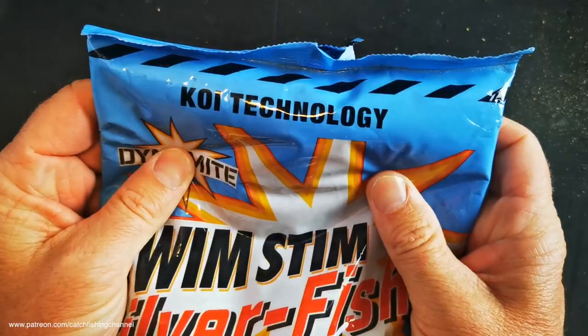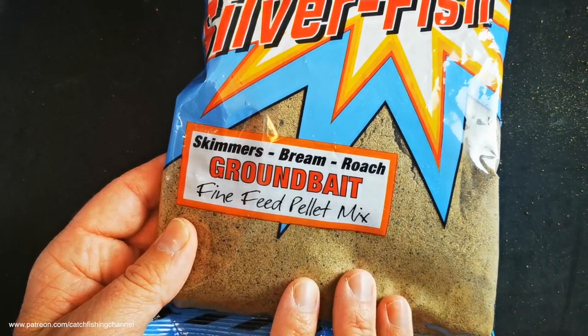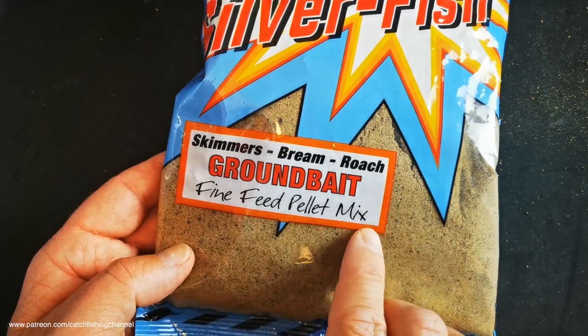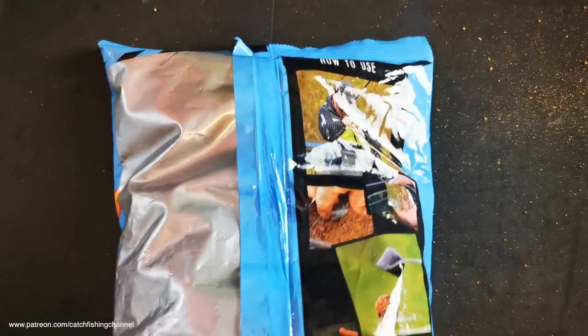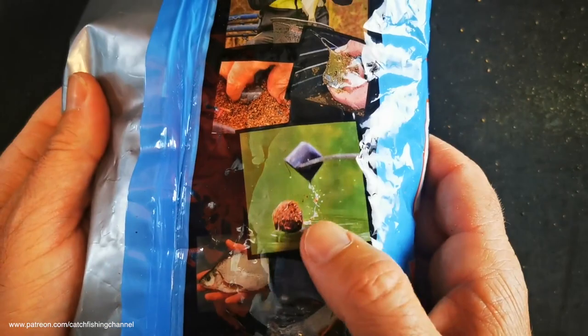Very distinctive packaging — you can't really miss it. It's got the Koi technology on there, Dynamite Swim Stim, and a nice window giving us a good idea of the mix: very fine and quite a natural light brown colour. It's targeting skimmers, bream, and roach — so it's a silverfish mix — and it's described as a fine feed pellet mix. Flipping it over, it shows you how it can be used: pole fishing, feeder fishing, and you can also ball it in. So it's a versatile all-round mix for feeder, float, and balling in.